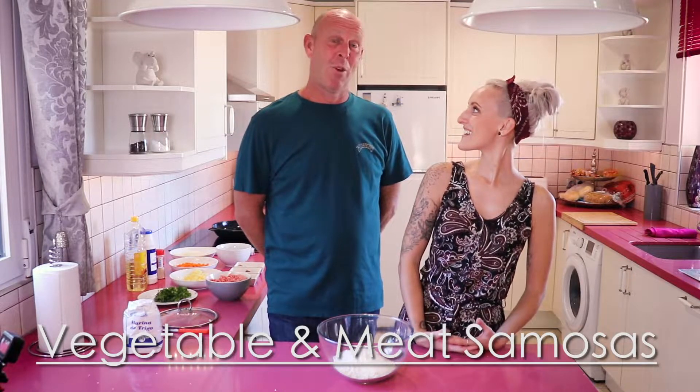So this is my dad and today he's going to be teaching us how to make vegetable and meat samosas. So every family event we have, my dad always prepares loads of Indian food and I personally think these are better than restaurants. So today he's going to teach us how to make them. So how do you start?